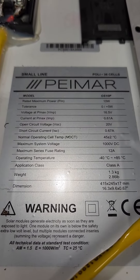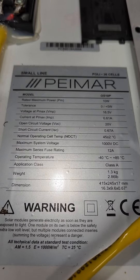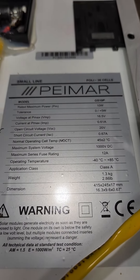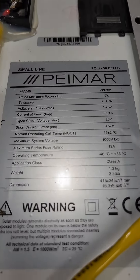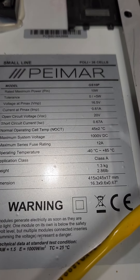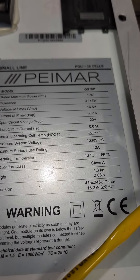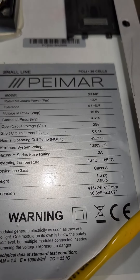Hello permies, homesteaders and such. This is Chris with More Than a Homestead. Here's a little simple solar panel I'm dealing with right now. I built quite a few of these — a little 10 watt, 16.5 volt. They work very well just charging a normal car or truck battery.